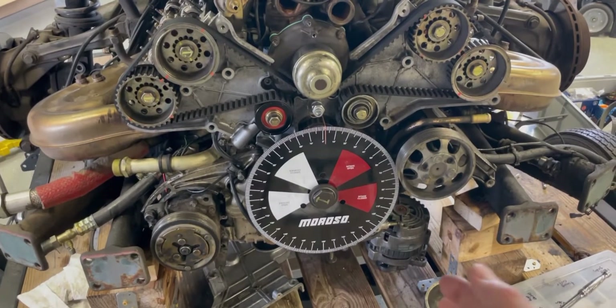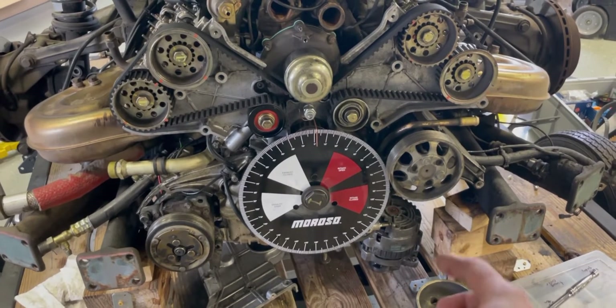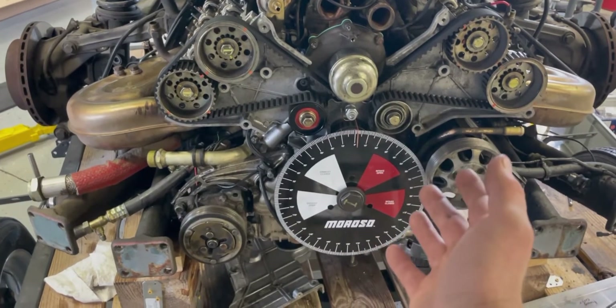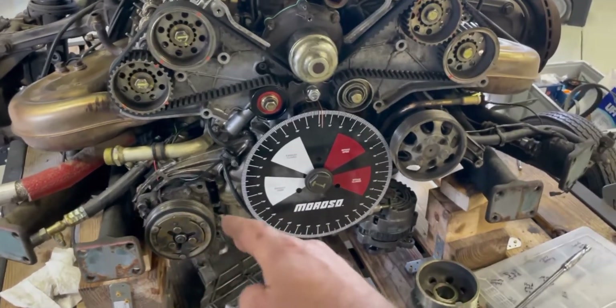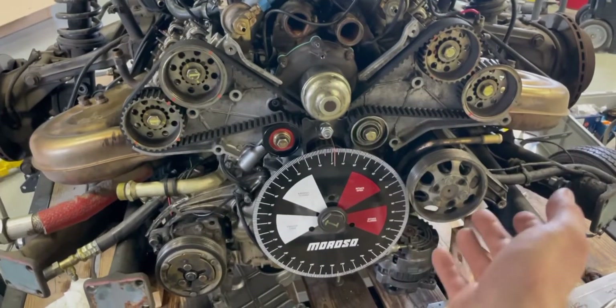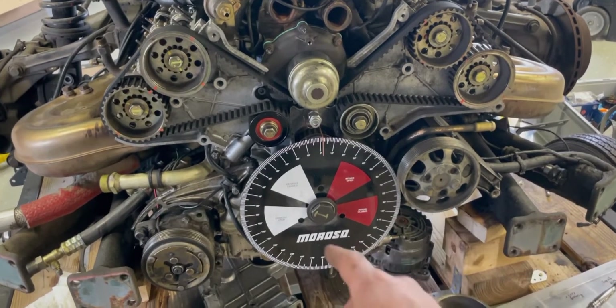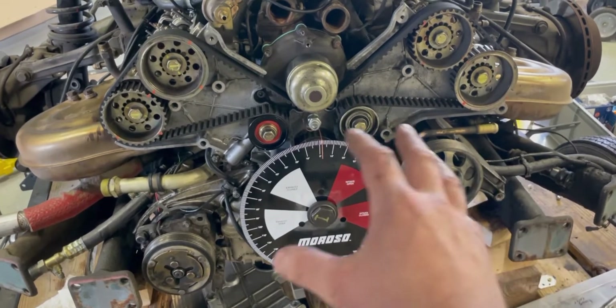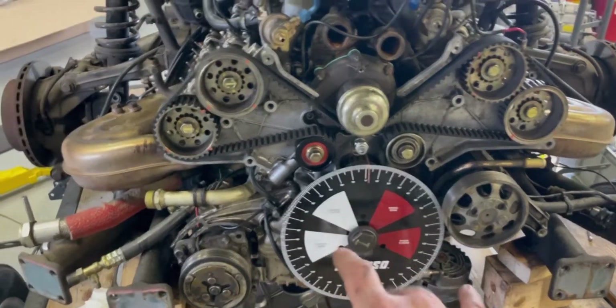To find true TDC, you go to 50 thousandths and find an equal amount on either side — the piston coming up and the piston coming down. I went to 50 thousandths on each side and that came up with 13.5 degrees before and 13.5 degrees after, so I knew that was the true center.